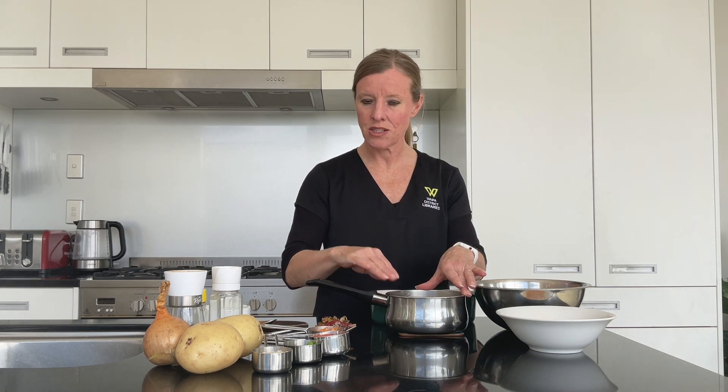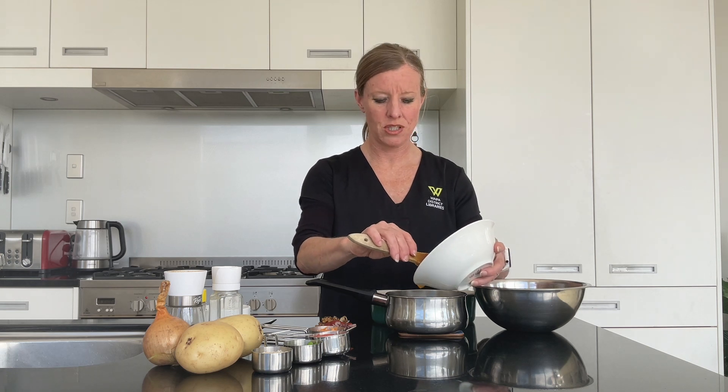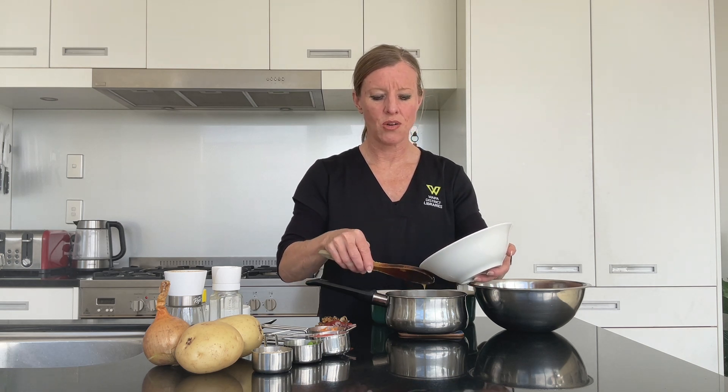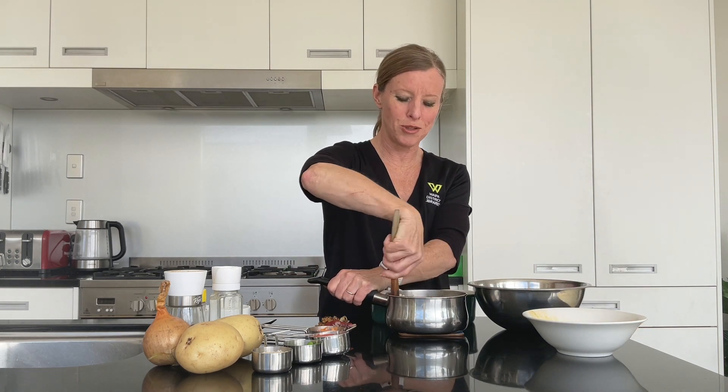Now into that we're going to put half an egg. We've whisked up a whole egg and we're going to use half of it for the top and half for the mince. The reason we're using egg is that this recipe is also going to be dairy free, which is fantastic news. It's a little bit tricky getting half an egg out but I'm sure you'll do a great job.